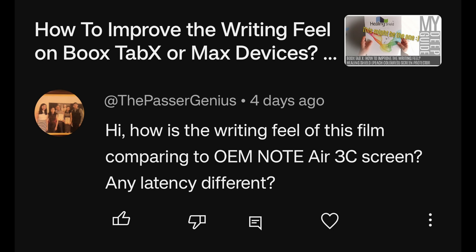Regarding the paper-like screen protector applied on the Books Tab X: how is the writing feel on this film compared to the Note Air 3C screen, and is there any latency difference? First of all, a screen protector cannot affect latency in any way, shape or form — so no, there are no latency differences whether or not you use a screen protector. As for the feel itself, it is rougher than the Note Air 3C, so it feels a bit more rough and will eat those soft nibs faster, and the reflectivity is worse than on the Note Air 3C.